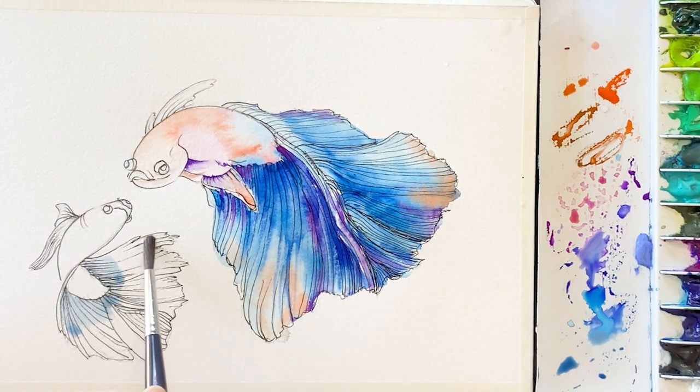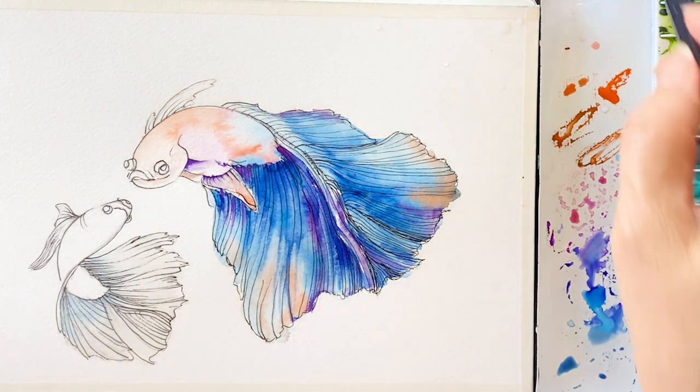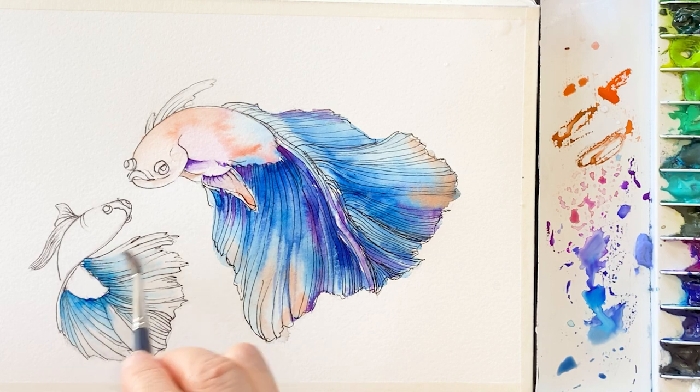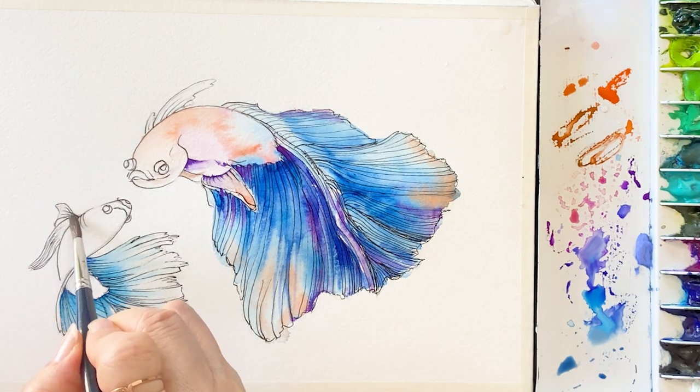I'll be back when I'm done with the second fish. Move on to the small fish — this fish pose is a little bit strange, upside down. I want to make a fairy tale story where they are talking happily together.